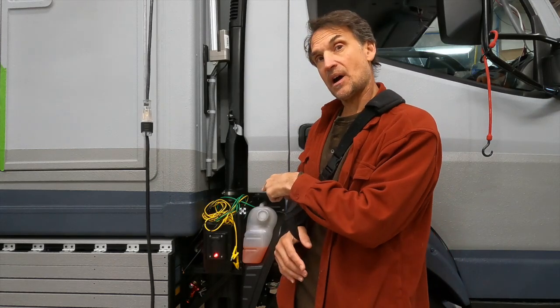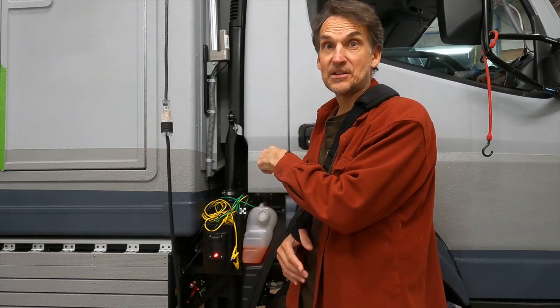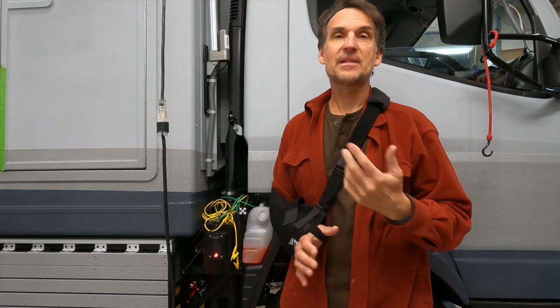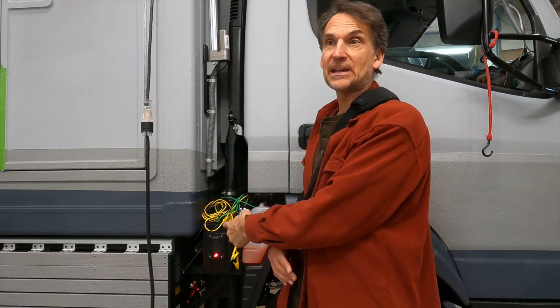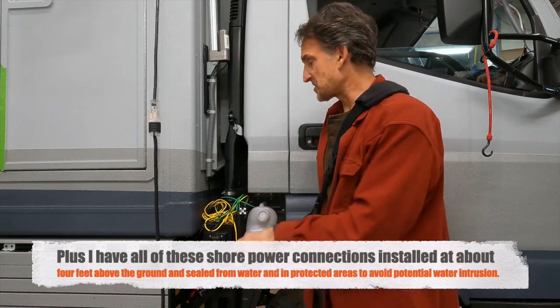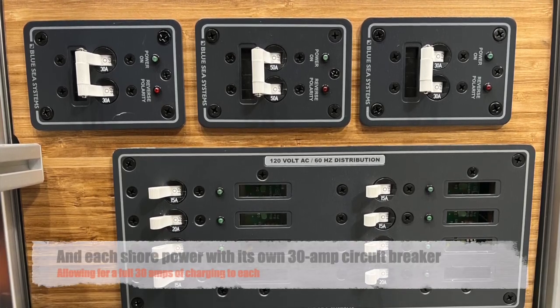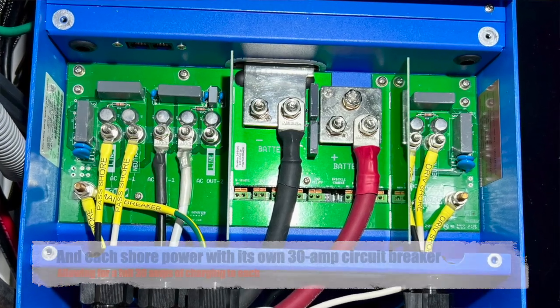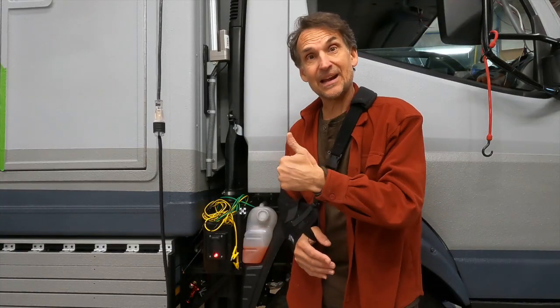So that's three shore power connections — one on each side of the vehicle and one in the back. The auto-eject is on the side I won't see from the driver's seat, and the manual one is on the driver's side so I'll see it's connected before driving away. The two standard connections each go into their own separate circuit on the inverter, so I can control and regulate each one independently. In theory I could even have both plugged in simultaneously since they're on separate circuit breakers.